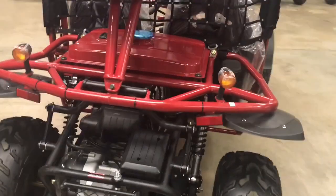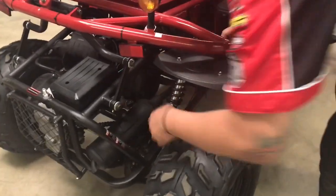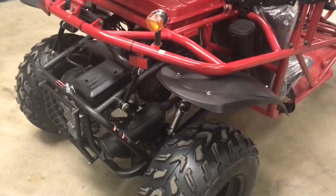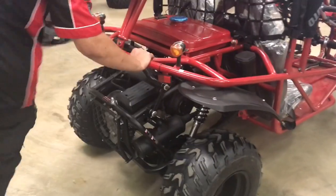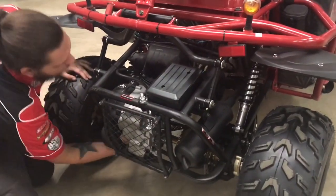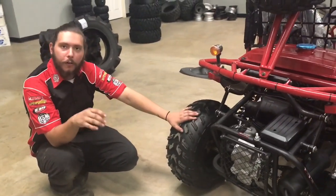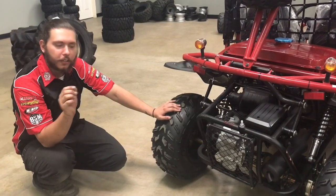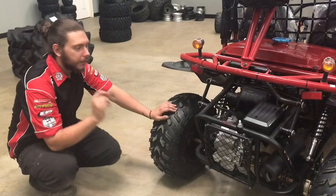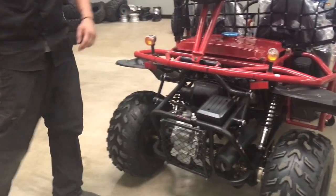Gas goes in here and your oil dipstick is right in here. On the dipstick it's going to show you the level of low or full. The drain plug is going to be right up under the case and it's going to be a 17 millimeter bolt right there. What you're going to want to do is break the bolt loose, let the oil fall out. There's a screen on top of that drain plug — you're going to clean the screen off, that is virtually your filter. Put the drain plug back in after all the oil has come out, then fill right here. It's roughly going to take about a quart of oil, not too much more than that.